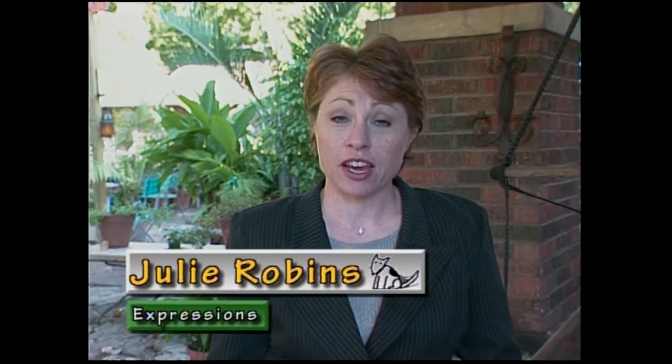We're at the home of ceramic artist Virginia Harrison. Virginia is going to show us some of her work, how she makes it, and also how it has consumed her life. We'll show you what we mean when we take a tour of her house and her backyard. She has a unique way of decorating with a Japanese art of placement called feng shui. Welcome to Expressions, I'm Julie Robbins.